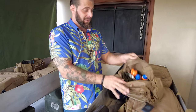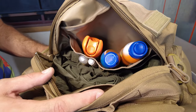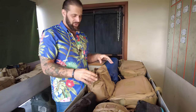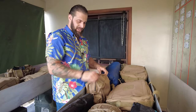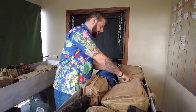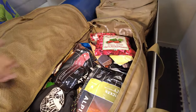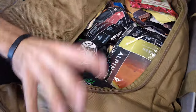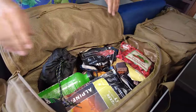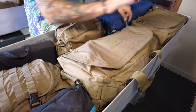In this bag I've got all my bug repellent, sunscreen, sunblock, and skin protectors — stuff I want to access quickly when getting out of the car. The repellent is really important because mosquitoes are carriers of disease; I've had dengue. I've also got all my food in here for the vehicle, along with the Optimus Camp titanium cookware, the Optimus stove, and fuel — so I've got food and a way to boil water all in one duffel ready to go.